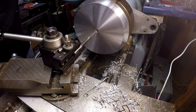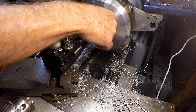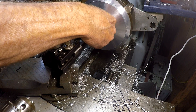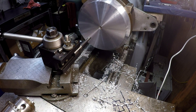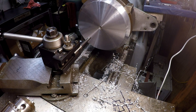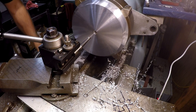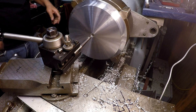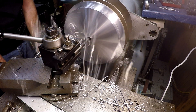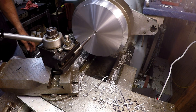Let me do some measuring. Just checking the hole — I've got 0.528, which has a little bit of wiggle, and 0.529 is basically fighting to start, so we'll call it 0.528. I'll set the DRO to 0.5285 and we're headed to 0.625. Just for checking, we'll go in at 0.575 and see what we get.